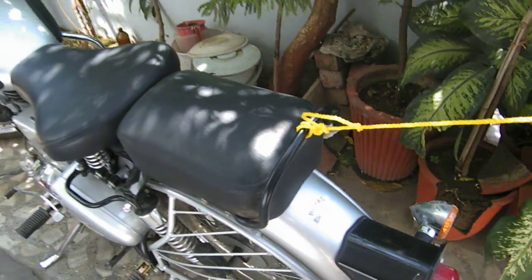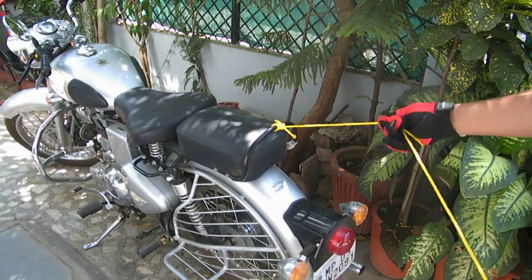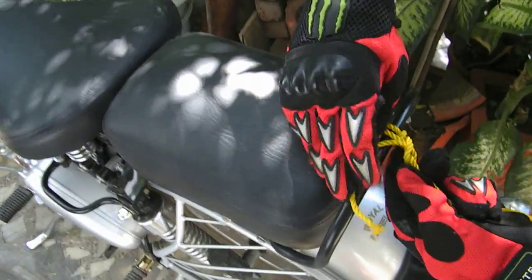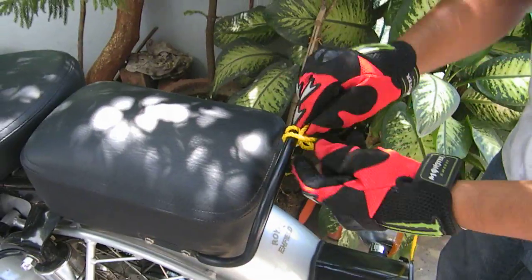It may look untidy, but it is a very strong knot. Actually, you can pull a whole bike with this. And to untie it, simply pass it out like this.